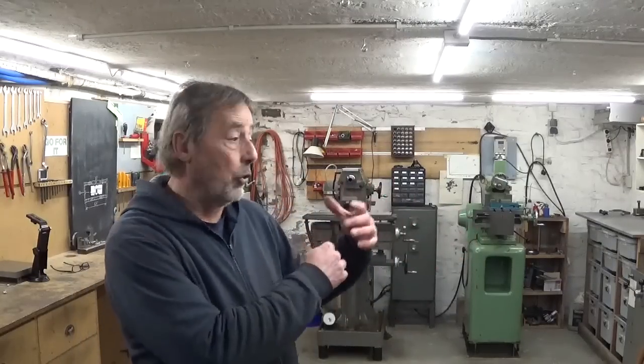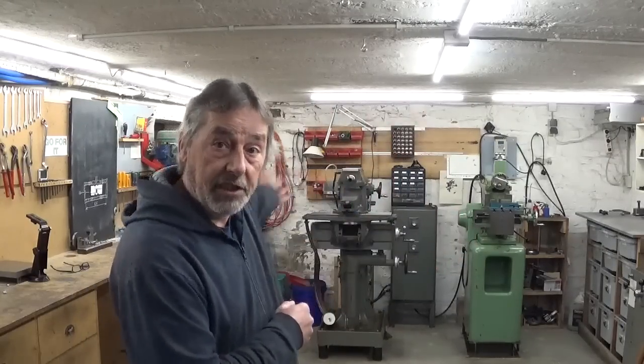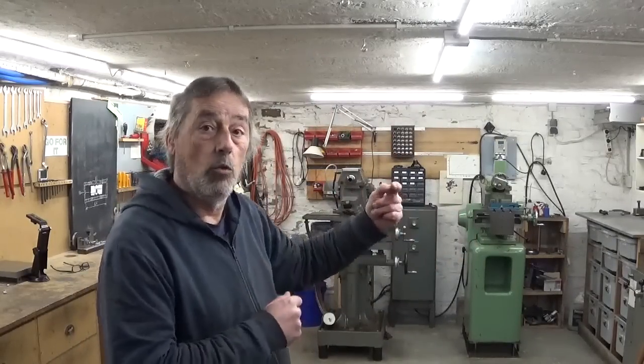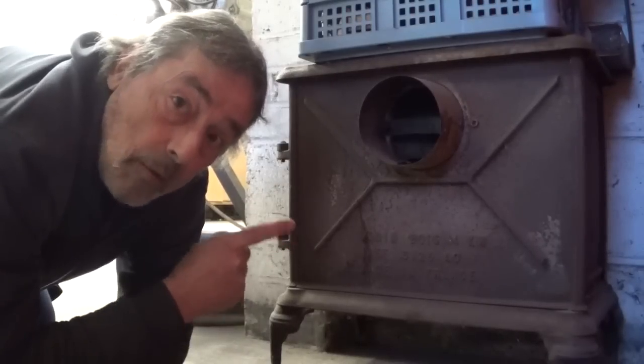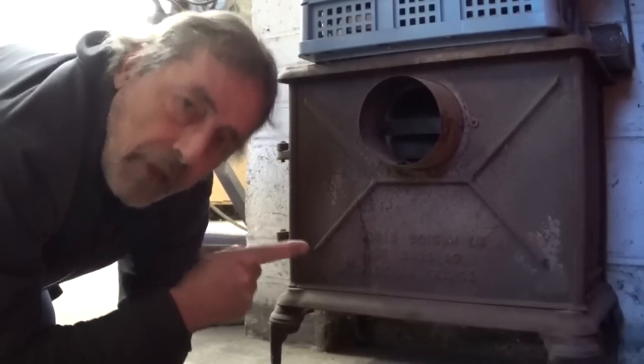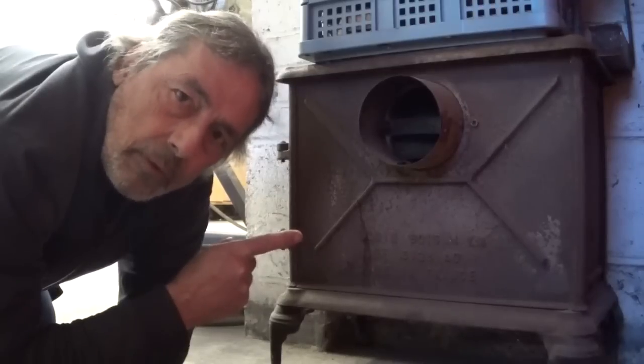But since a bit more than two years, with the start of my health problems, I can't handle it anymore. I have always the impression to freeze here in my workshop. So I thought it would be nice if I could install some kind of heating system here in my workshop.